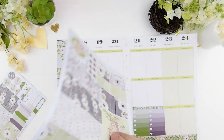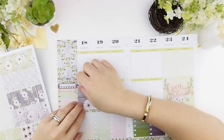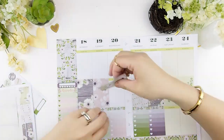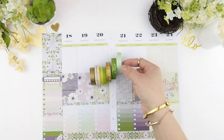On to the midsection, where I usually put my full boxes. Sometimes in my kit designs I like to design double boxes for the weekend, so it makes it easier and gives me a bit more space to put quotes or do a decorative element. And now on to the washi.